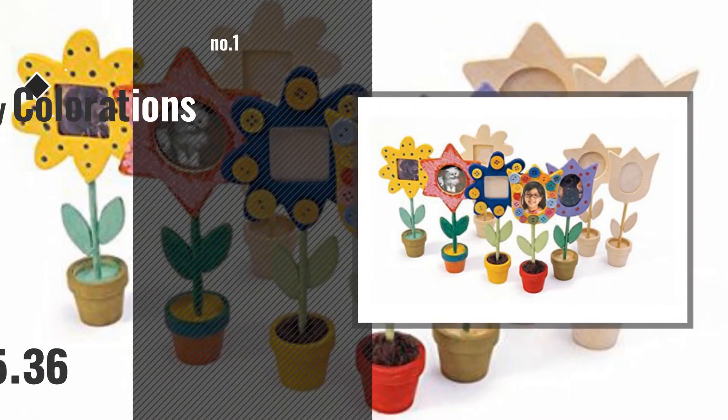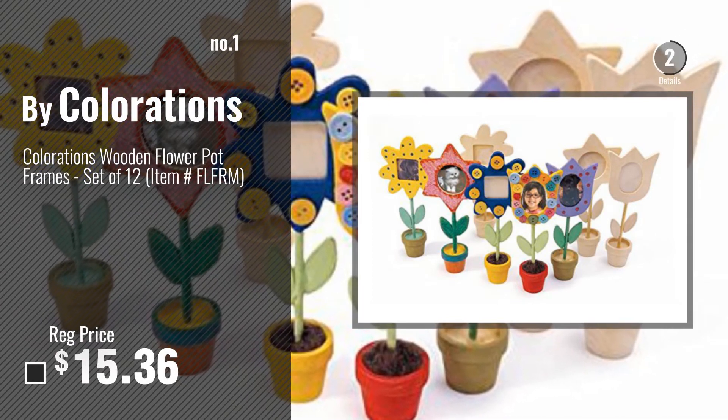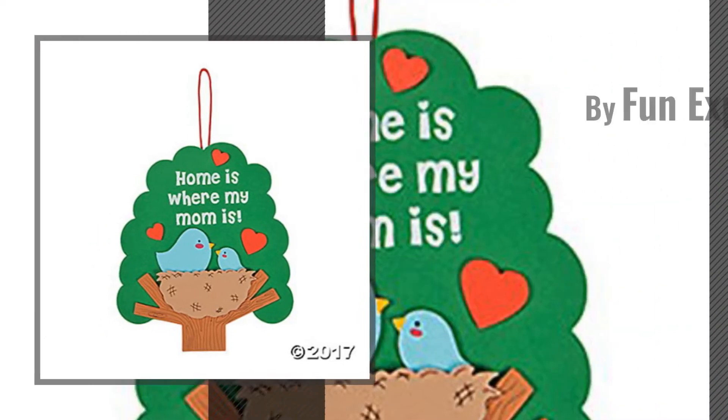Number 1: Colorations. Number 2: by Fun Express.